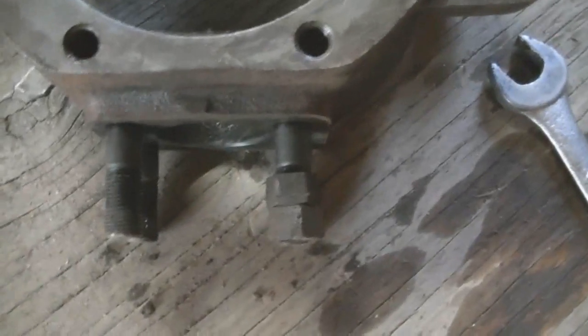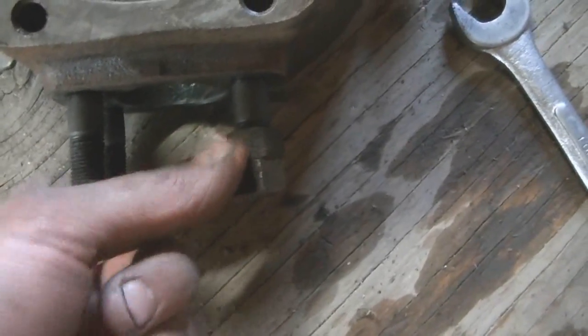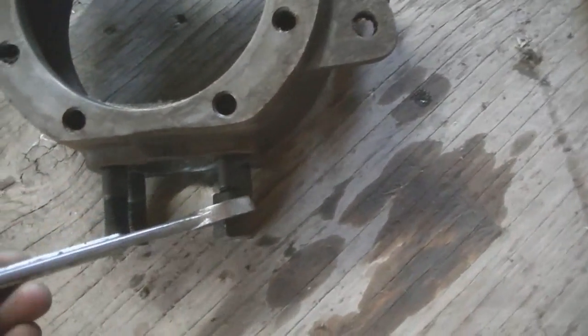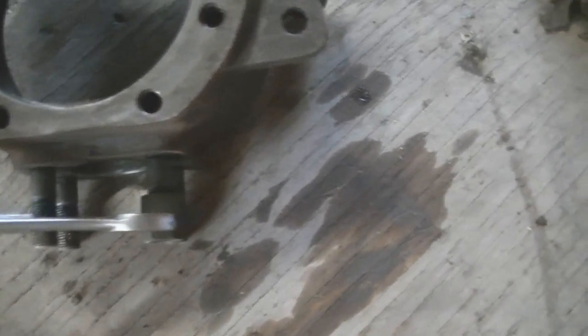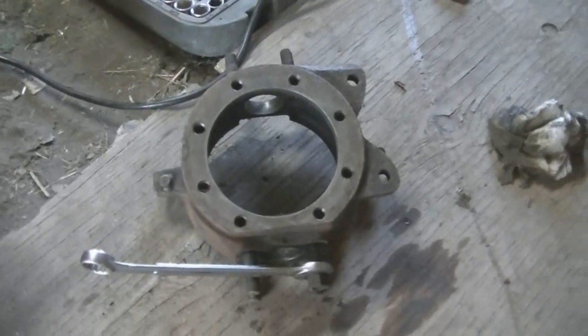What I'm doing here is removing the studs. You gotta run one nut on and then another nut, tighten them against each other, and then use the back one to loosen her off. It works pretty good — I've never had issues with this method before. I'll get all these studs out and see how much new studs cost.